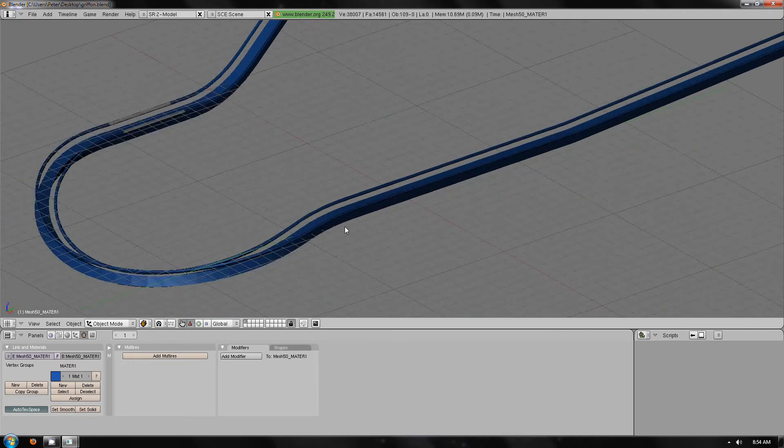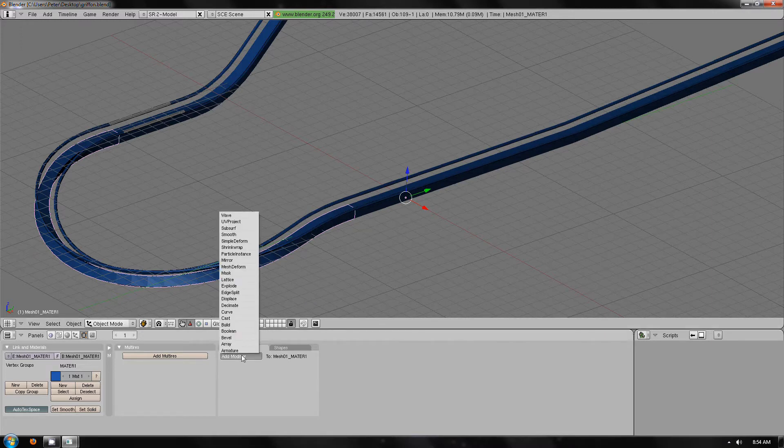First things first, the spine — because it's square, it needs modifying. Add modifier, edge split, and then just press apply. This will now allow the model to actually be a square when it's exported, otherwise it would smooth the edges and it doesn't look very good.